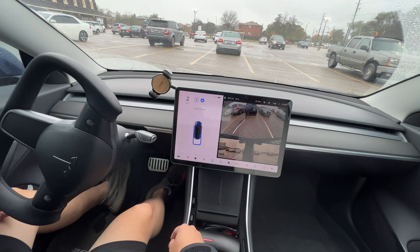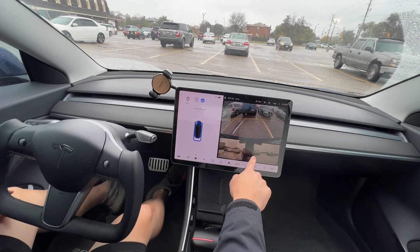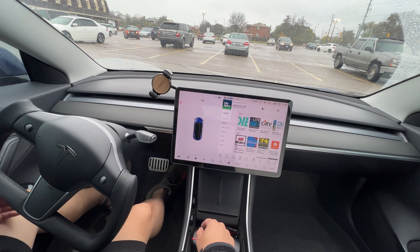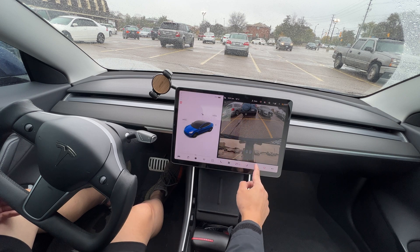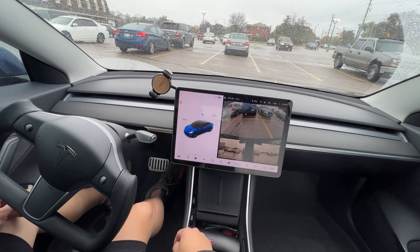Get into the spot — it's gonna reverse. It seems a little off right here; you can see it's kind of on the line. This one wasn't as good as the last one. Looking at the view, we're a little far from the back and we're close to the lane line there.